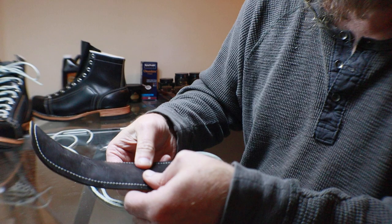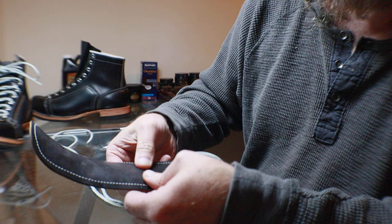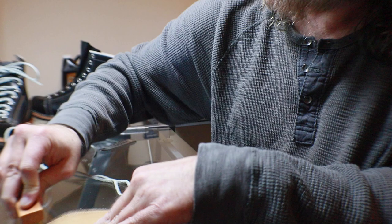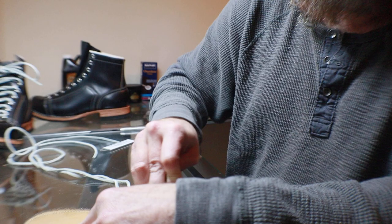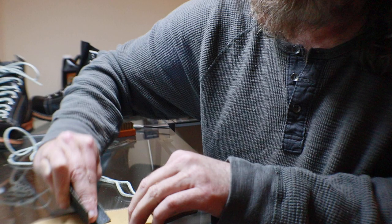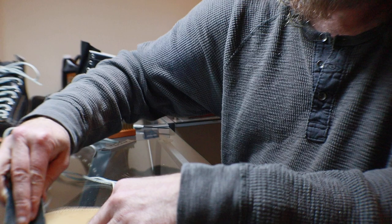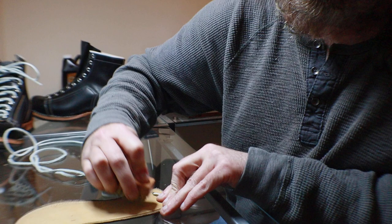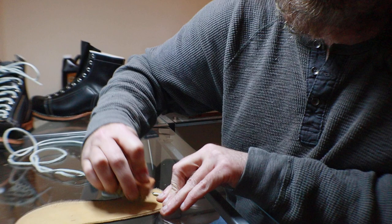I've got my slits cut in there. On the bottom side of the kiltie, even though I don't think it matters too much, I'm going to go ahead and rough this up. I'm using some sandpaper here — it doesn't look like it's doing much, but it is roughing it up a little bit. I might have to continue trying after we get off camera to give it a little bit more help.